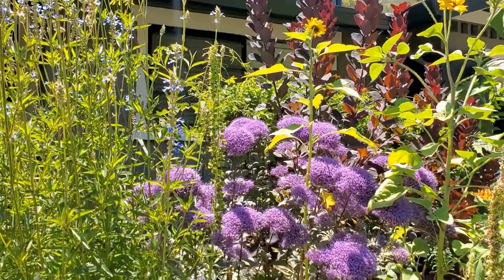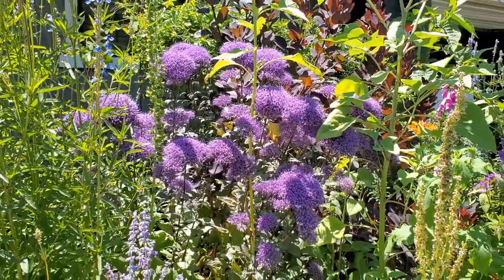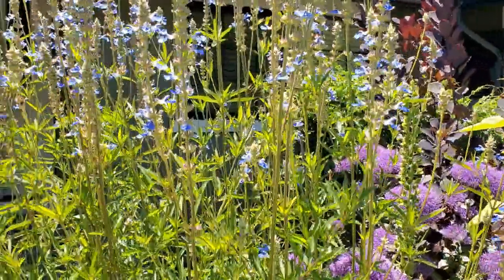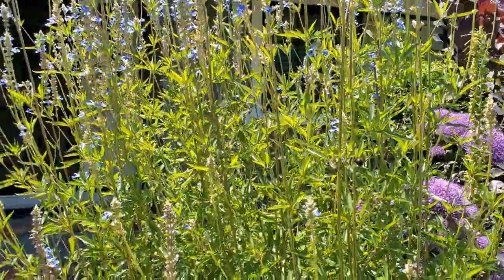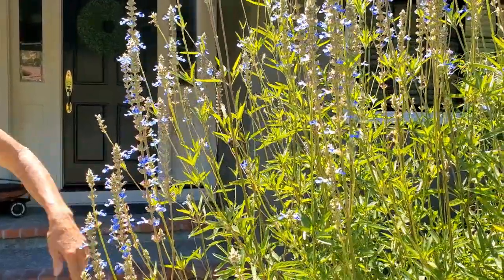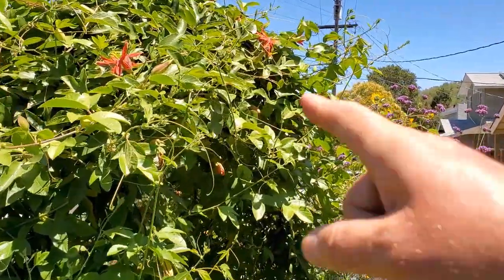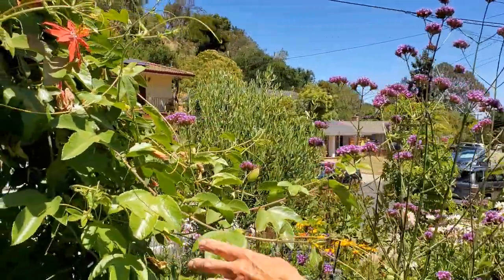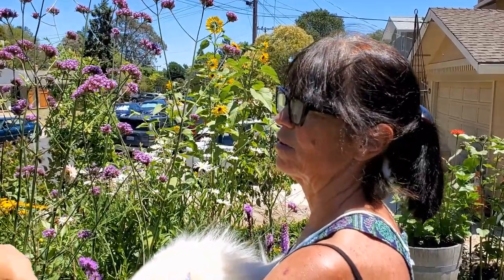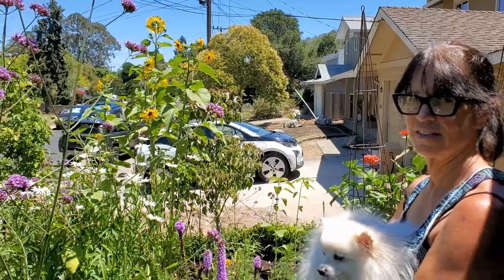And here's the narrow-leaf milkweed — probably the main milkweed you'll want in your yard for butterflies. Here's a little monarch caterpillar right here on it. The butterfly lays its egg on the plant, and the caterpillar eats until it's ready to form a cocoon. Amazingly, butterflies only lay a few eggs on each plant, which makes them quite fragile. Wasps also love to come and eat the larvae.